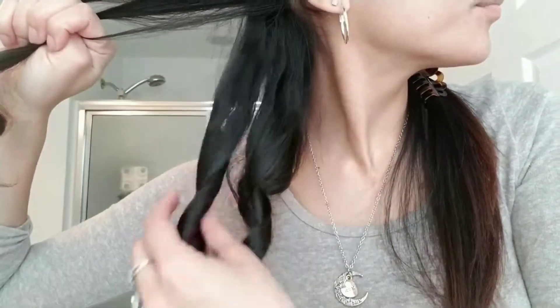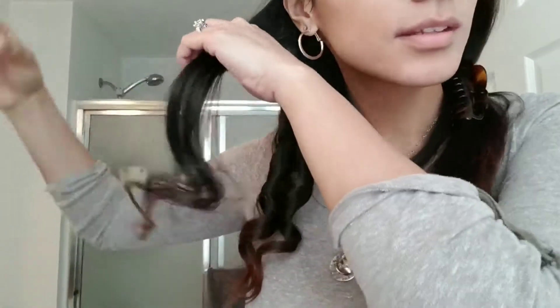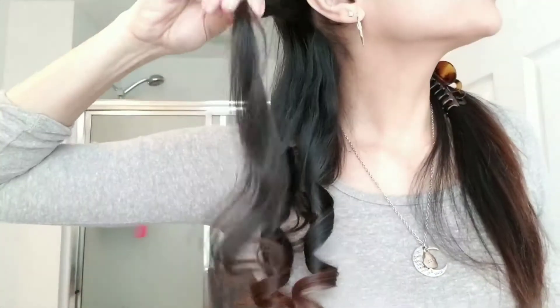Beautiful — look at that curl. I think the one I did with the flat iron is making the rest of the curls look horrible. These are the ones done with the curling iron and this is the one done with the flat iron.